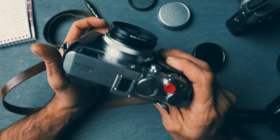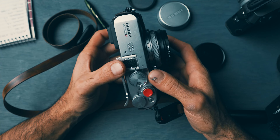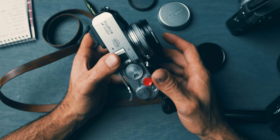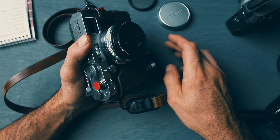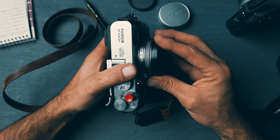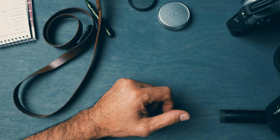He was doing some volunteer work — I believe that's where it was. So this camera has traveled through Kenya and Frankfurt. When I purchased it, it had 9,100 shutter count — a little bit shy of 10,000 shots. He gave me a few accessories, and that's where we're at with the X100F.